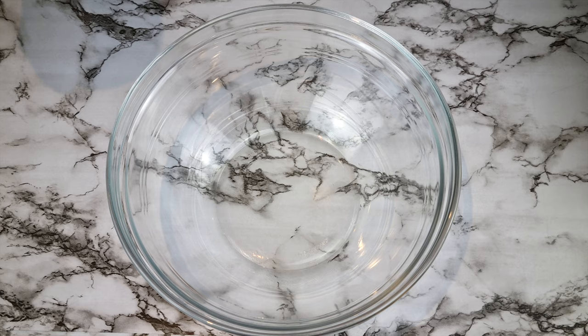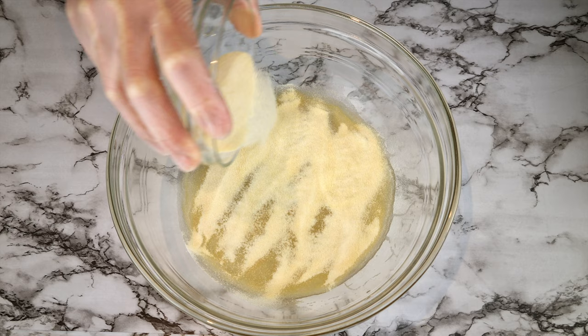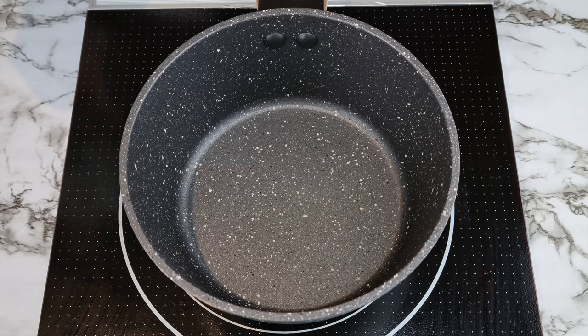To make sugar-free marshmallows we are first going to prepare the gelatin. To a bowl add 238 grams of water and sprinkle 60 grams of gelatin powder over the water, then let it sit for 10 minutes and it'll look like this.